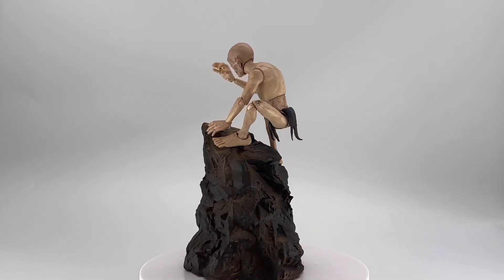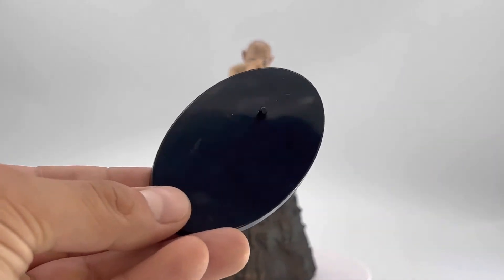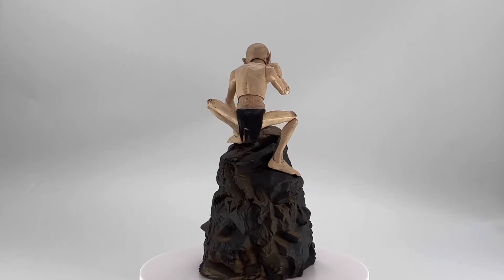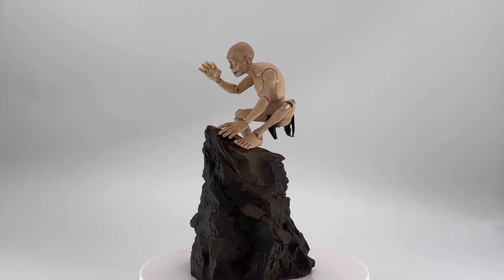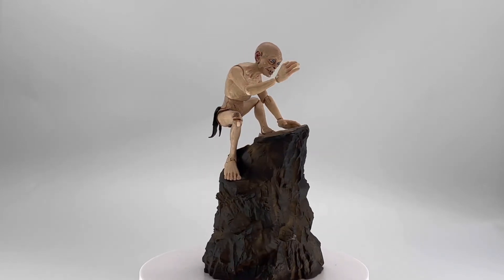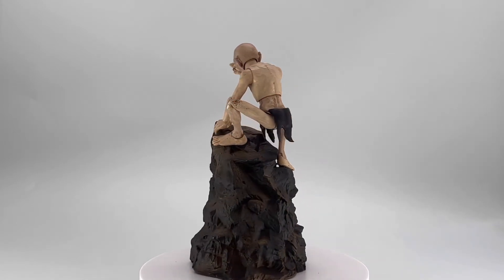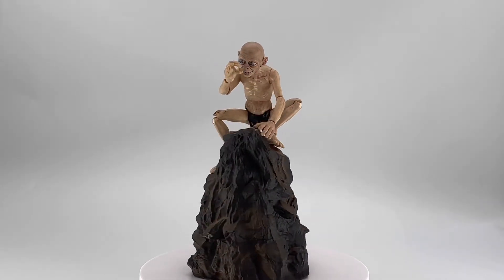This guy comes with so much stuff, including this amazing rock-based diorama right here. If you know me, you know I love figures that come with diorama pieces, so this guy is super awesome. He also comes with the One Ring to Rule Them All. This is their Deluxe Gollum and he comes with a lot of great accessories. Starting off with a basic Diamond Select base, I feel like this Gollum, aside from being a deluxe release, was also somewhat of an expansion pack for your already existing Lord of the Rings figures.